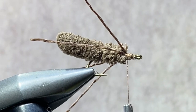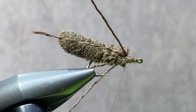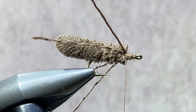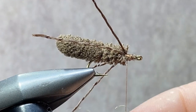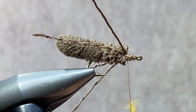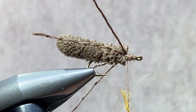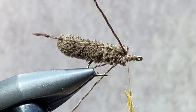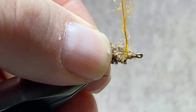Now I'm going to cover up the thread wraps there with a little dubbing. I'm using a synthetic dubbing for this pattern, so a little bit of dubbing wax on the thread will help those slippery fibers adhere. I've selected a bright orange color — what I'm looking for is a little contrast, a little bit of a hot spot on this fly. So I'm going to take that orange dubbing, apply it to my thread, and wrap that rope of dubbing directly over those thread wraps, covering them up. I want to keep this dubbing a little loose — I don't want a real tight rope because I want to tease some of those fibers out.